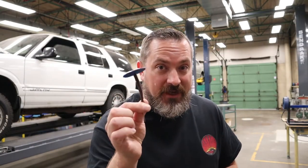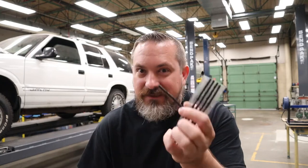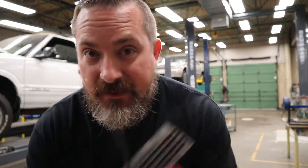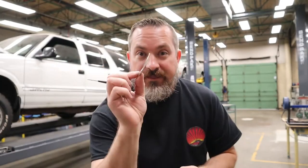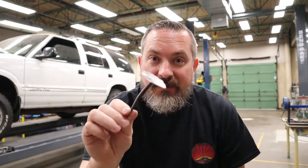First up, what is an umbrella patch repair? This is an umbrella patch, and the beauty about this is it takes your normal plug repair — which is only really a temporary fix — and mixes it with a good patch repair to come up with the ultimate patch-plug repair. It looks like an umbrella, so that's why they nicknamed it an umbrella patch.